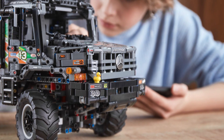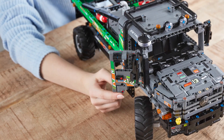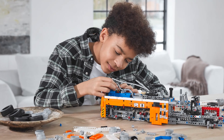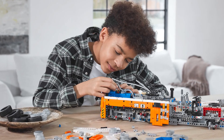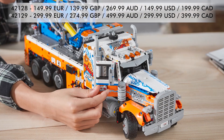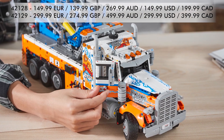Here are a few extra shots with some details — let me know in the comments if you discover anything exciting. Both sets are scheduled to be launched on the 1st of August. The tow truck has 2017 pieces and the Mercedes Zetros has 2110 pieces. You can see the official prices on the screen. I think the tow truck is pretty fairly priced considering the size and the amount of functions — we will see during the tests if the Zetros can justify the doubled price tag compared to the tow truck.